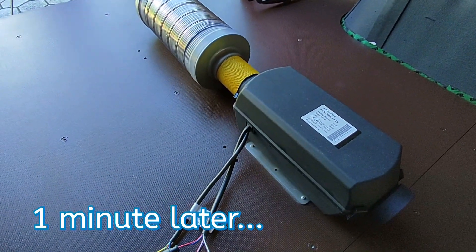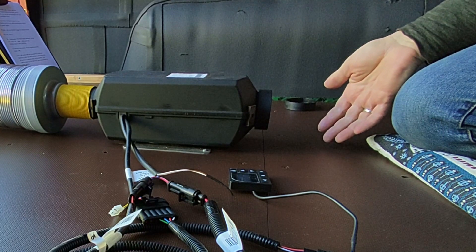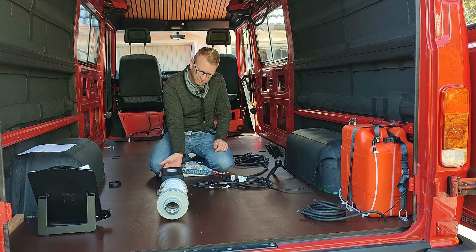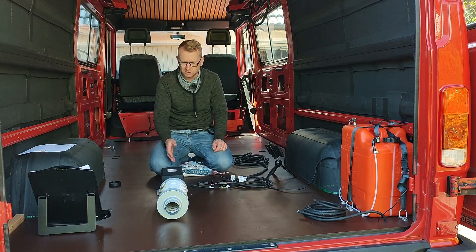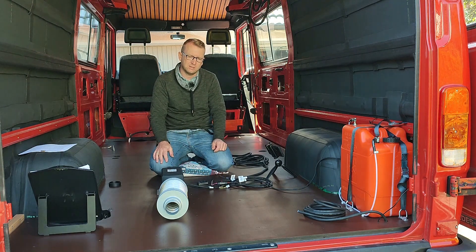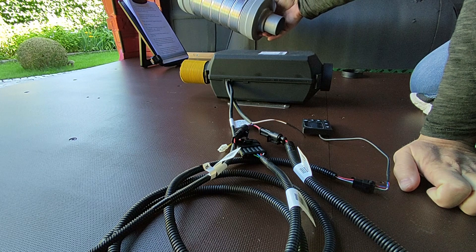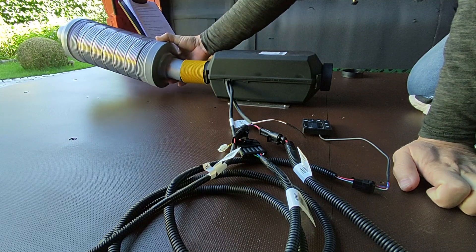It seems the heater is already starting up. Yeah, it looks fantastic — we have absolutely warm air now, and that was not even three minutes. I would say that's 60-70 degrees, and according to the manual it can go up to 90 or 100 degrees. The noise is quite restrained. Now we'll try removing the silencer to see if there is any difference. Yeah, there is a considerable difference — if you want quiet operation you should definitely get this silencer as well.